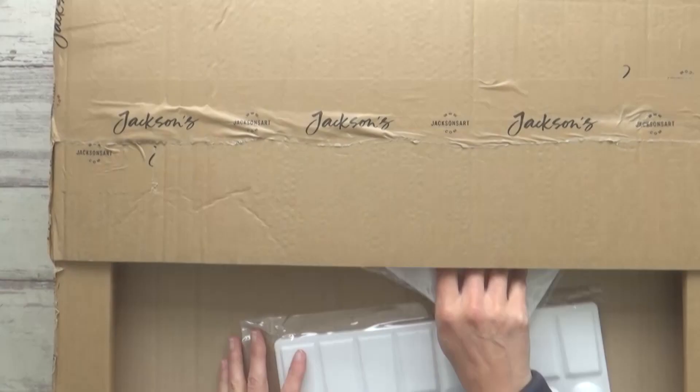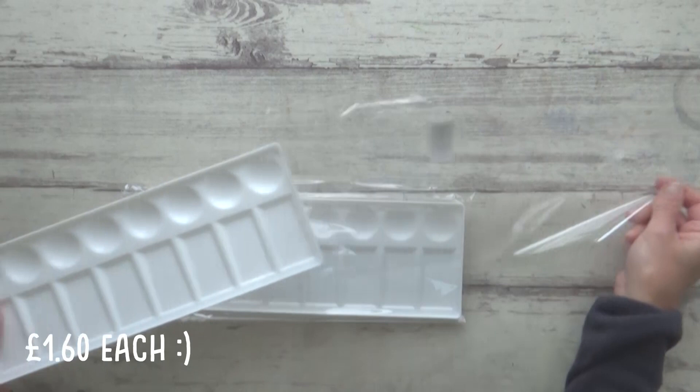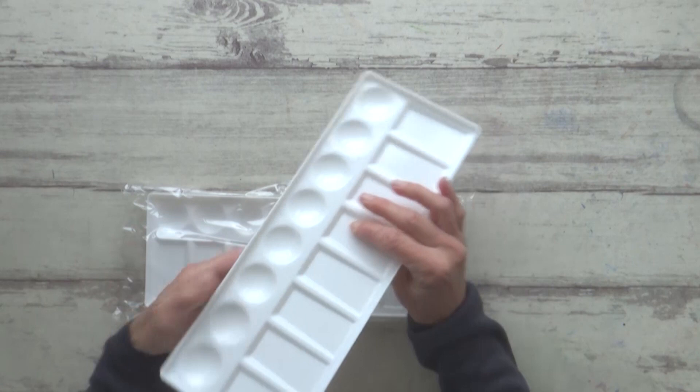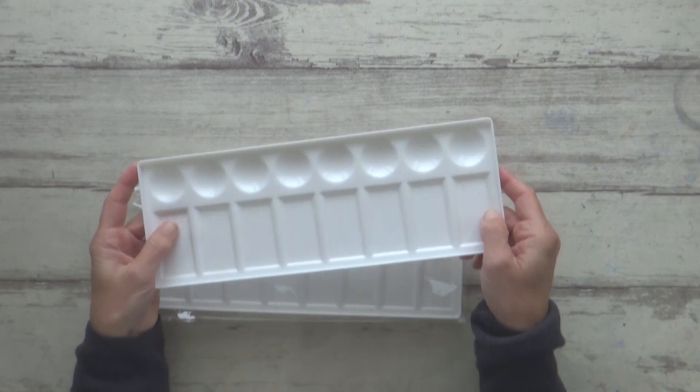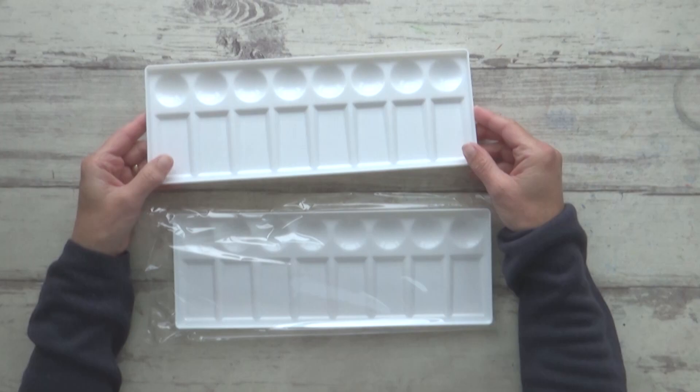Next up is the big box from Jackson's, which I struggled to show on screen and struggled even more to get into! Inside are two really basic plastic paint palettes, which cost just £1.60 each. I like to have a couple of these handy as they're really useful if you're painting with a selection of different paints from different watercolor sets. I like the fact that the rectangular wells are slanted and there's plenty of space to put out individual colors and do your mixing.